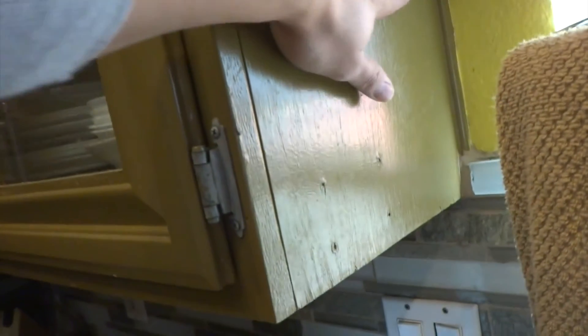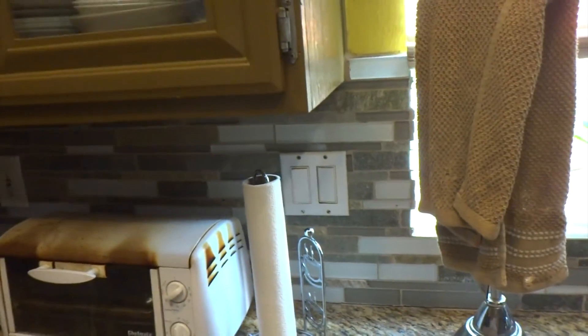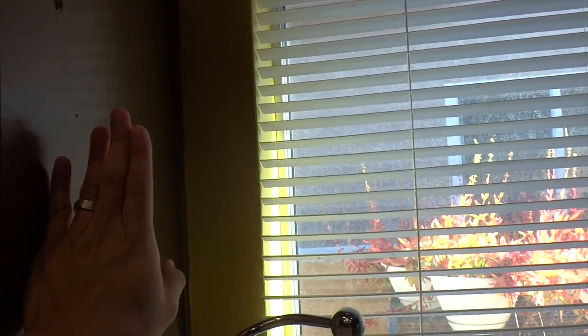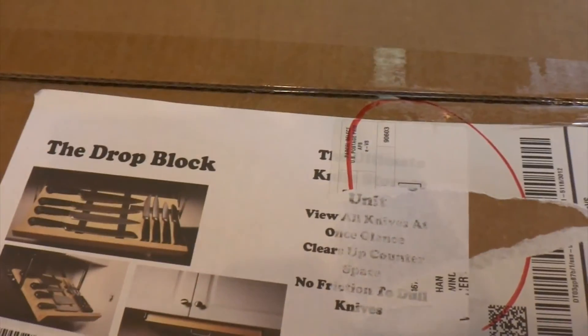I was planning on putting a magnetic strip right here, but I didn't want to drill into these backsplash tiles — I don't want to damage it. Then I decided not to because of these pots. It might be a little dangerous if knives are sticking upwards here and someone's getting a pot. So I decided not to do that and I found the Drop Block.